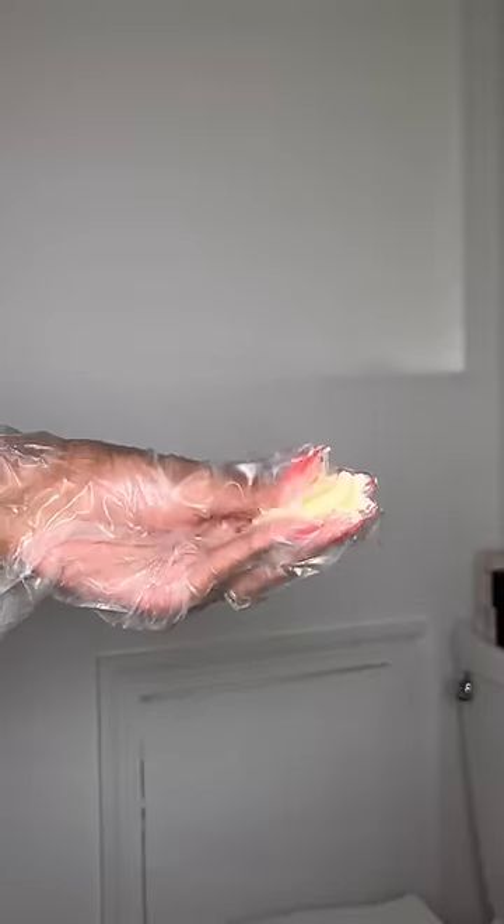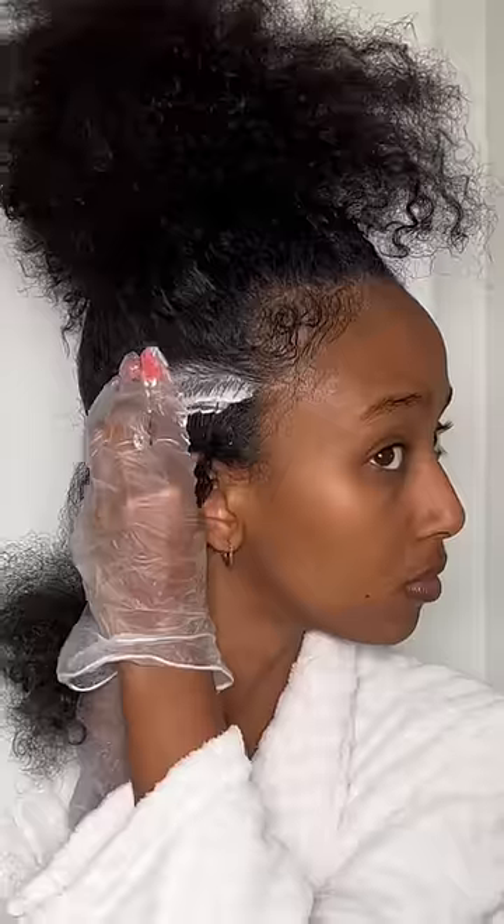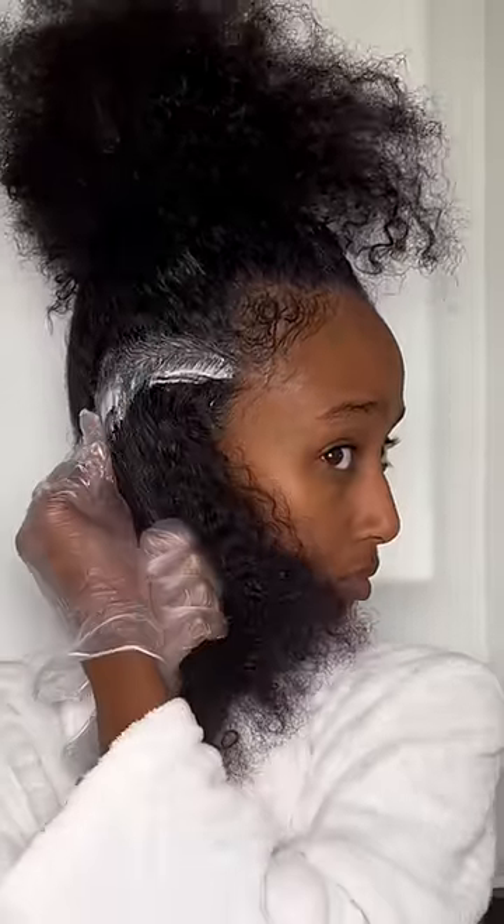One thing I always forget is to put on some gloves, so I'm happy I remembered this time — gloves because it actually smells kind of bad. And I apply the butter as if I'm oiling my scalp, literally just placing it all in there like clumps.